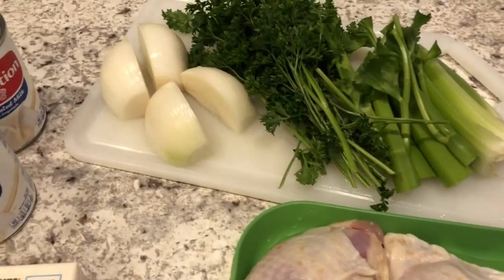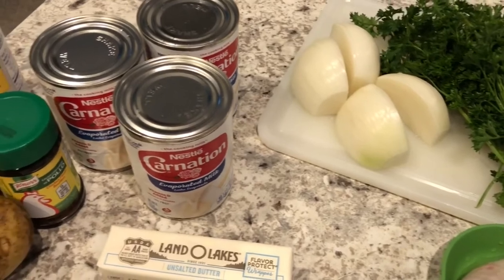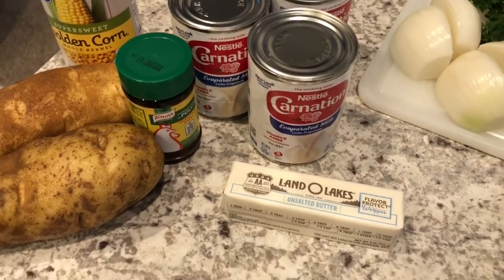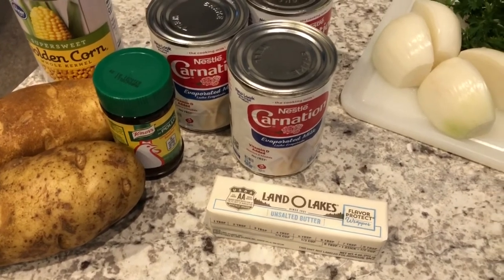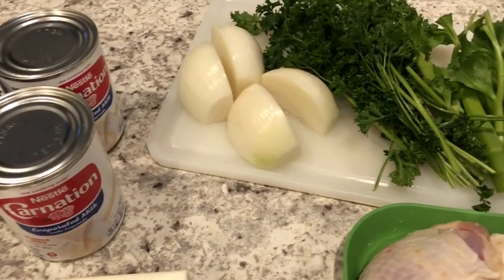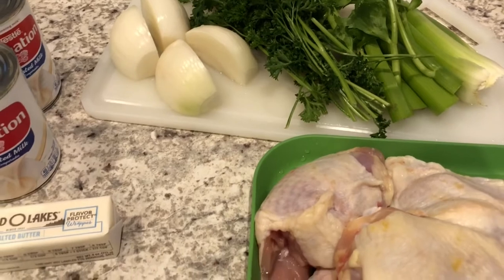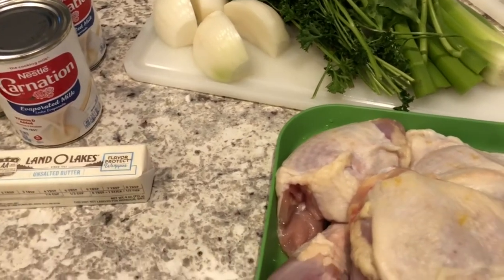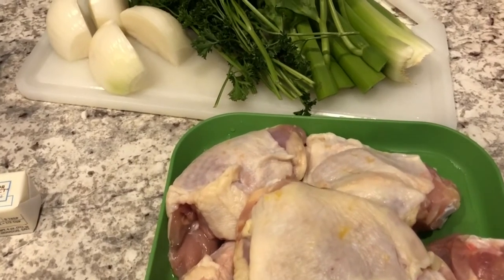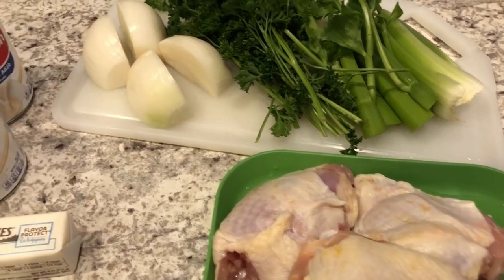Hey guys, welcome back to our channel! My name is Andrea with Foodimentary Adventures in Food. I'm here today with the recipe for chicken stew. I first discovered this recipe when I lived in South Carolina. Chicken stew is a milk-based stew with chicken, onions, canned milk, and butter, and it is absolutely delicious. I first had it when my co-worker brought it to a potluck, so I'm going to show you my version of chicken stew.